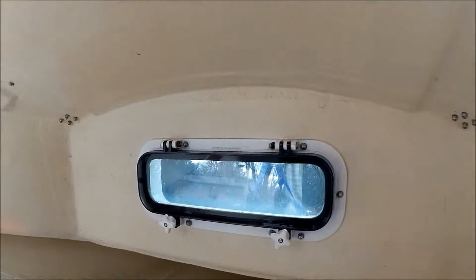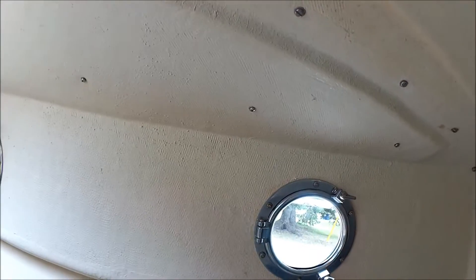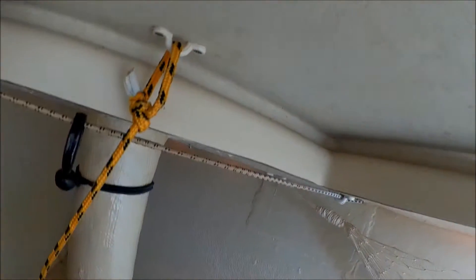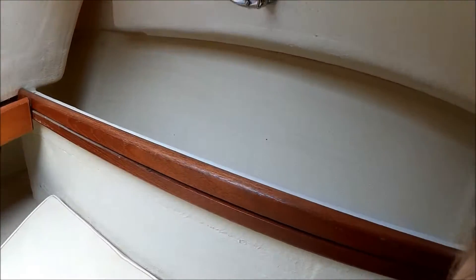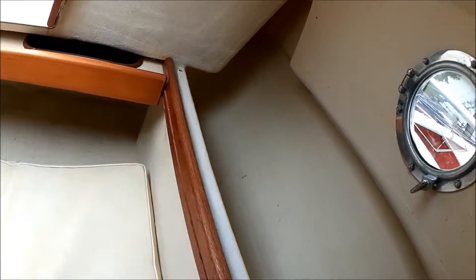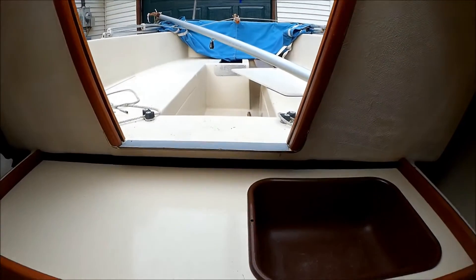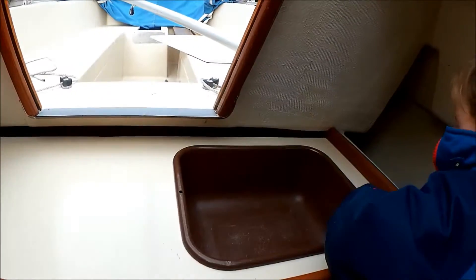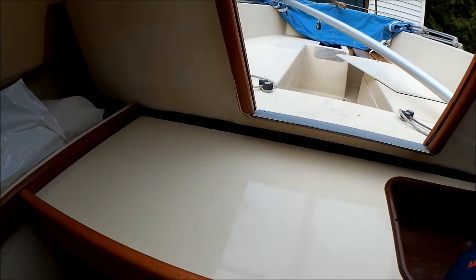One, two, three, four, five, and then a sixth opening port here. Standard kind of hatch. These are the bilge board trunks, creating a nice little storage cubby.